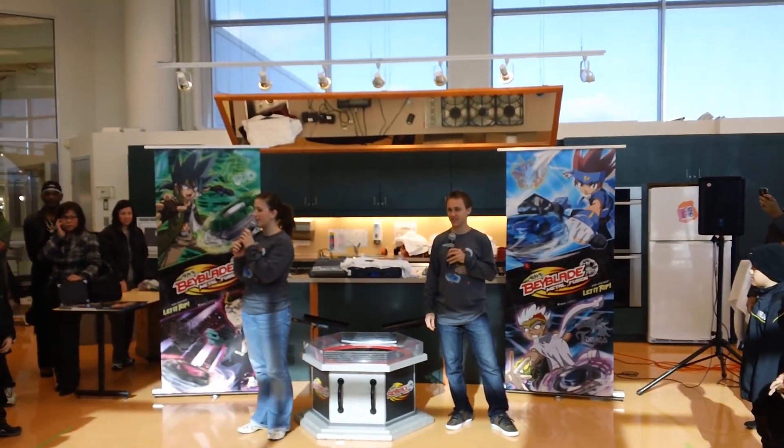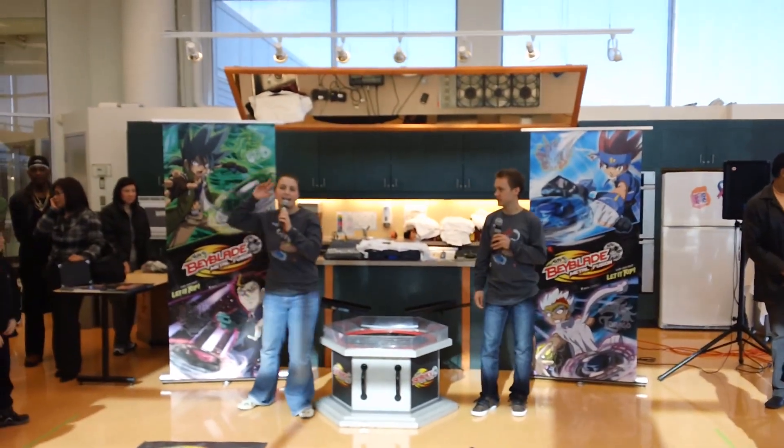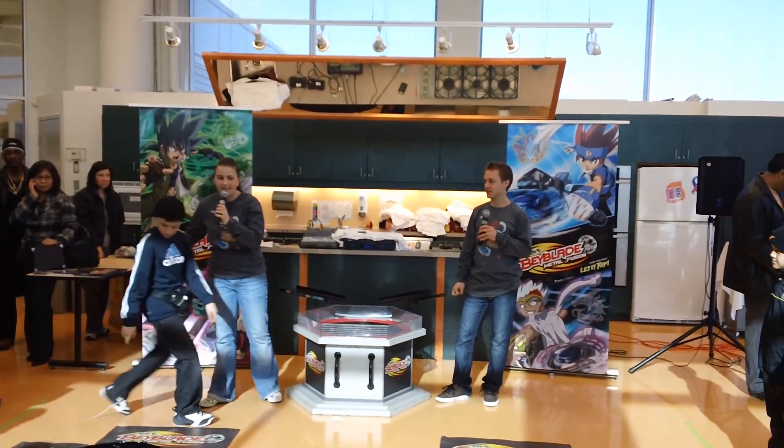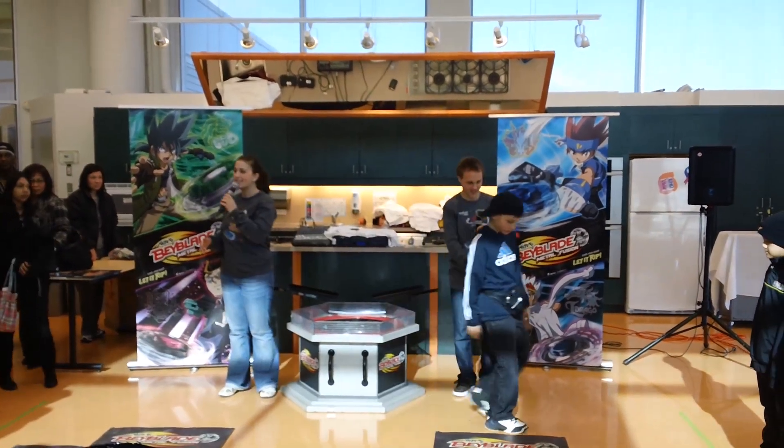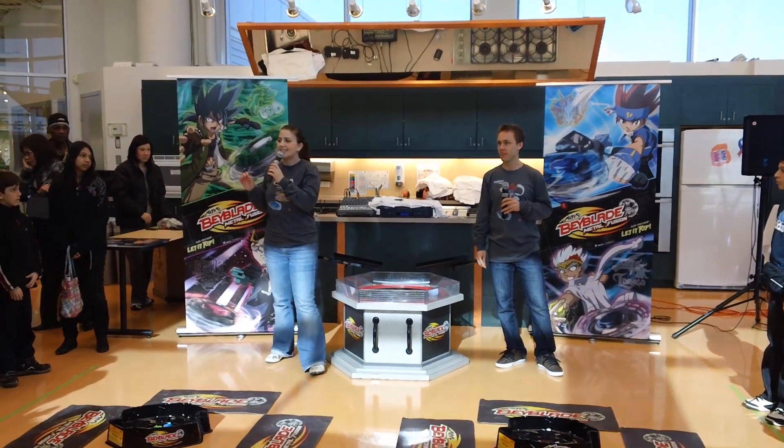Who here watches YTV? Me! You know what? I think I'm going to warm up your minds and warm up your voices. I'm going to ask a couple of trivia questions. Why don't we start with trivia? So I'm going to ask them.